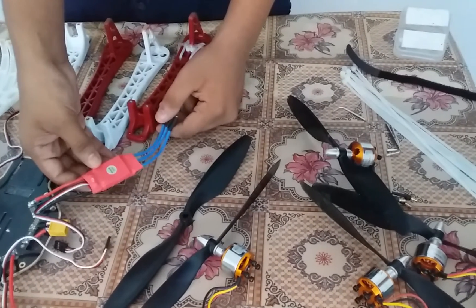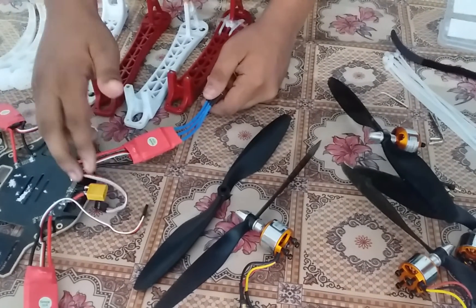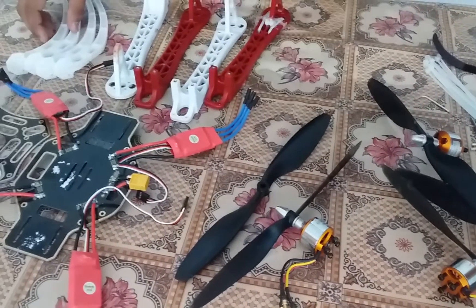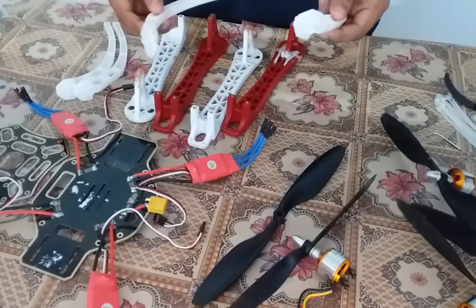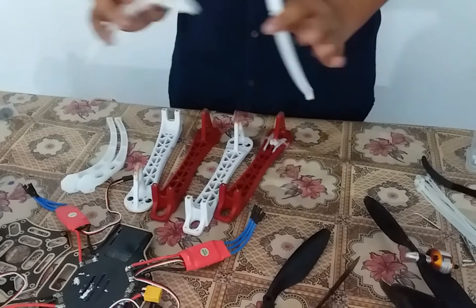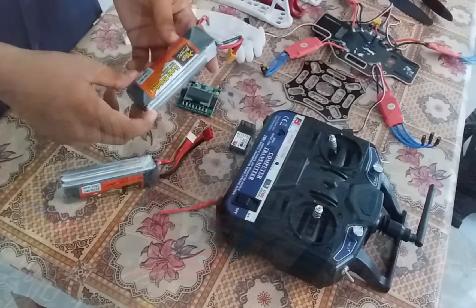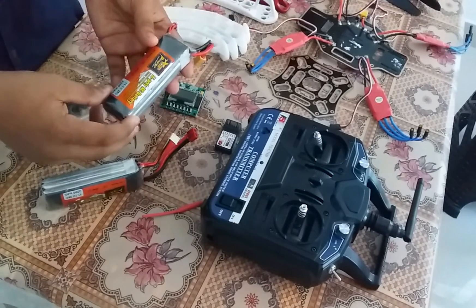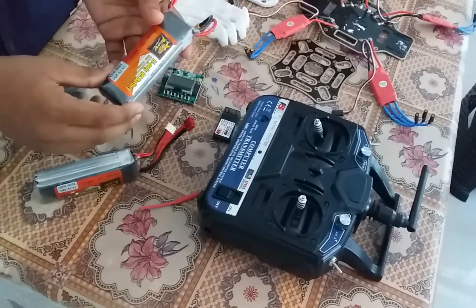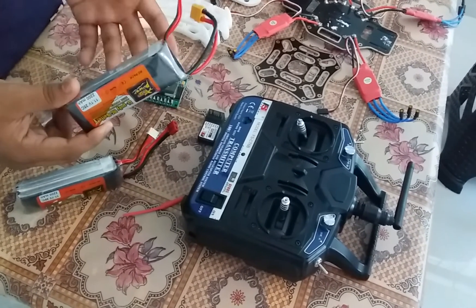This is the electronic speed controller. It is 3A. I would like to use the UC battery. Now we have the UC battery — it is a lithium polymer battery. The first thing is the output current. If we use the drone, we have the output current. It has a parallel connection with the motor.